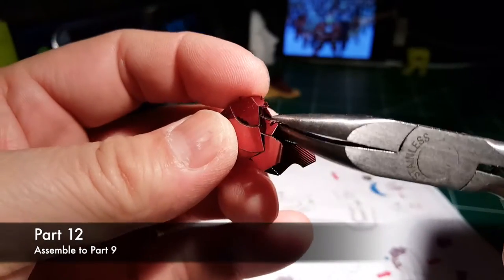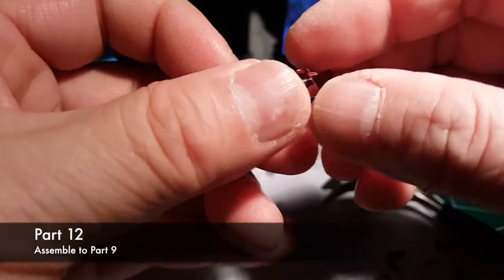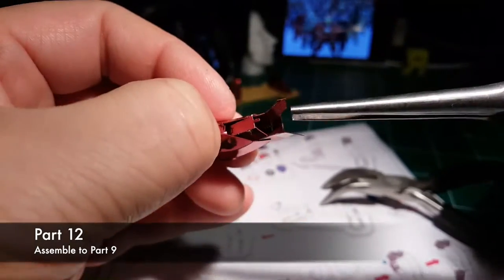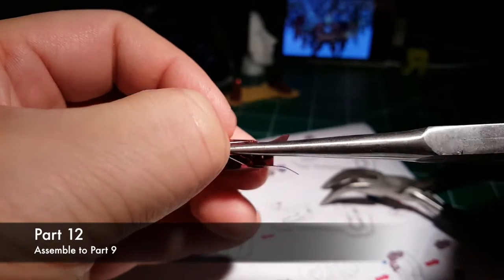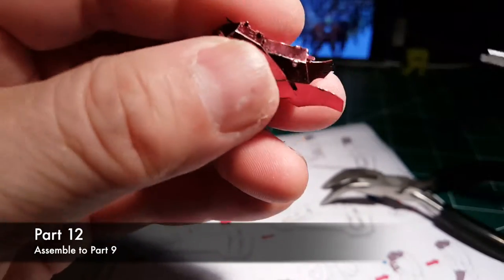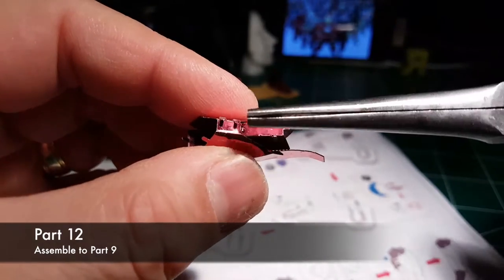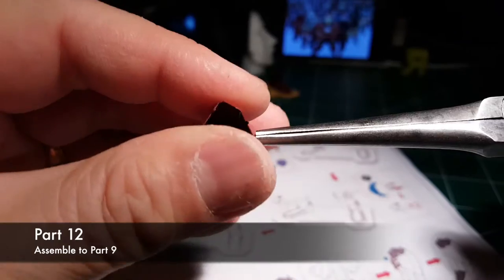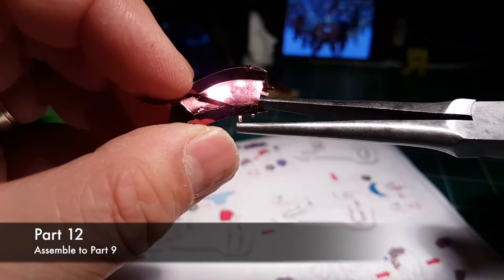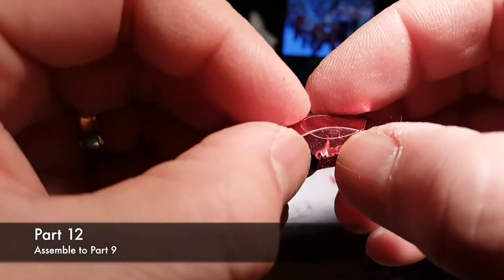You'll just have to slightly open that up to allow that tab to fit in that slot, then close it all up and bend it all up — that provides a very secure part. You can see here I took out those needle nose pliers. I don't use them all the time, but when I do need them they come in handy. I can even bend over those tabs with no problem at all.